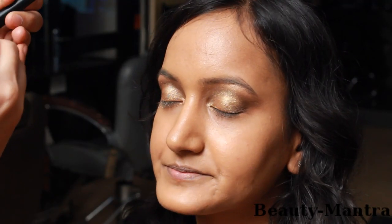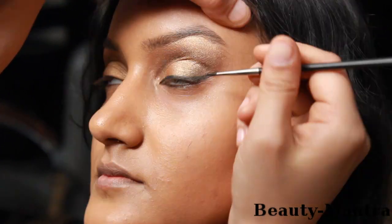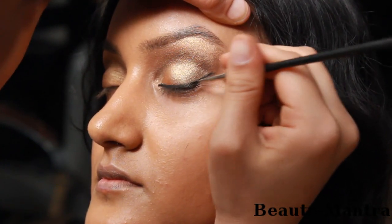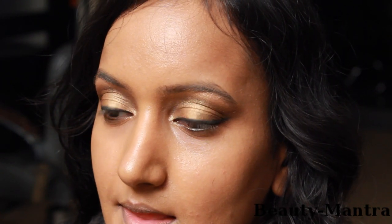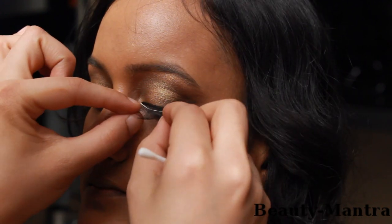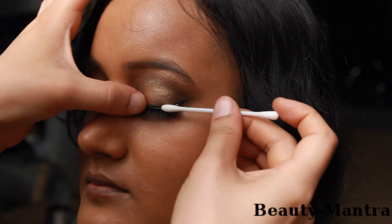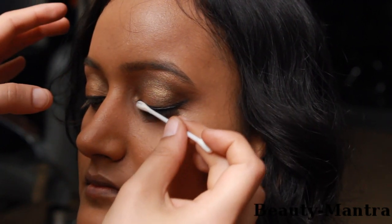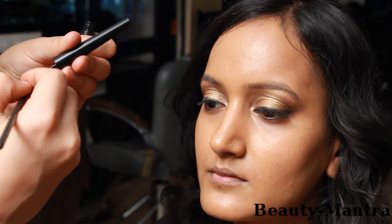The next step is going to be eyeliner. I'm going to load the eyeliner onto the brush and sweep a line across. Next is to fix a pair of false eyelashes — load some eyelash glue onto the lashes and wait for it to semi-dry before you put them on. Next is to redo the eyeliner onto the lashes so that the glue does not show.